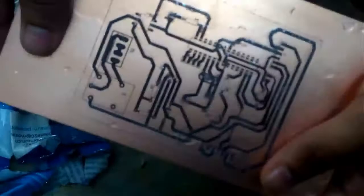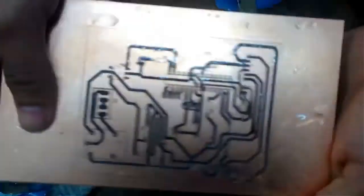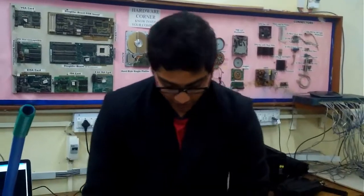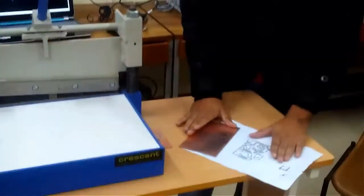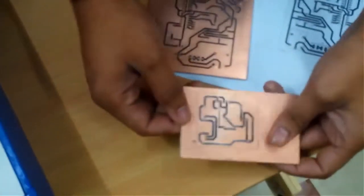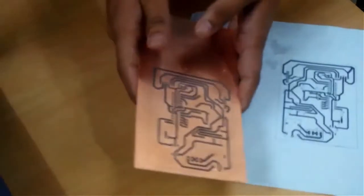The toner has completely transferred and I have removed all the paper from it. So far so good — we have transferred the print over our PCB. I also have another PCB here that I have done earlier. Now we are ready for etching.